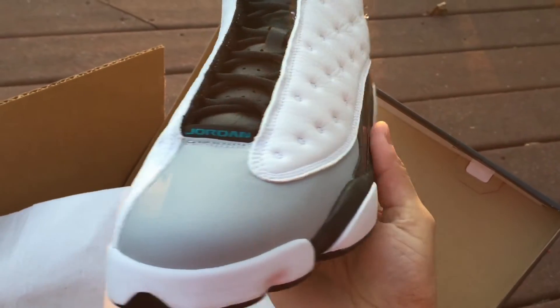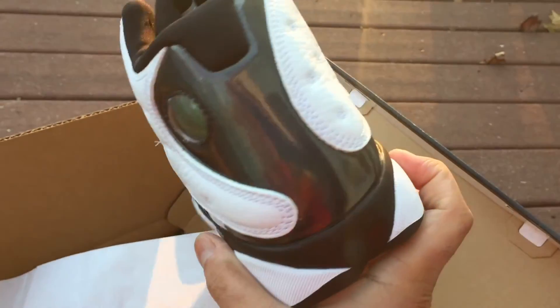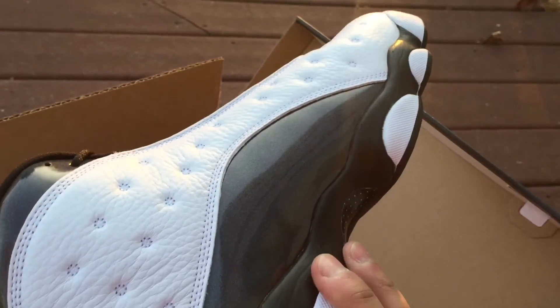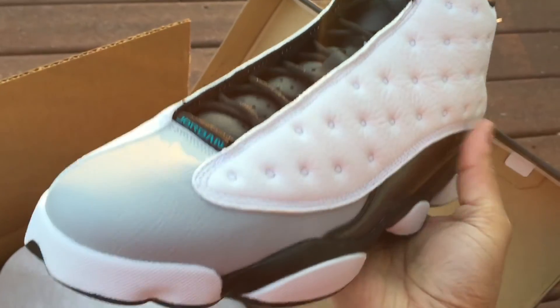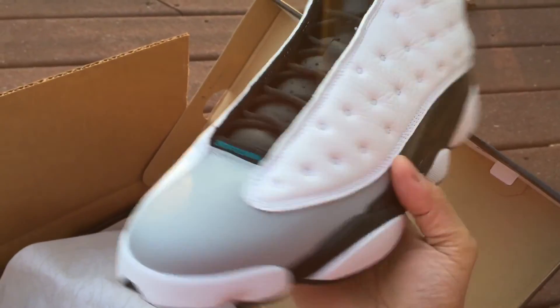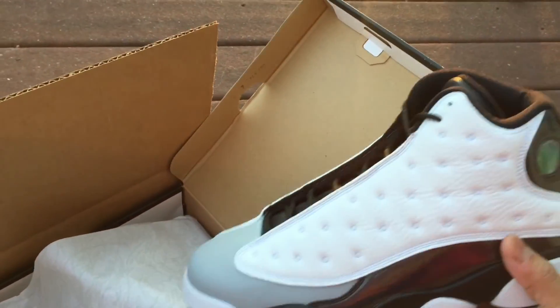Some people are calling these the holograms. Let me know which one y'all like better, man — they both look pretty good. In my opinion, I actually like these better. I don't know if I like the whole gray thing going up the tongue, but these set it off for me. Like I said, I like both of them, man.